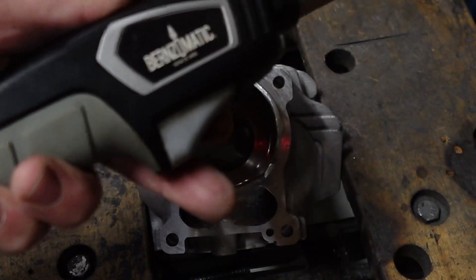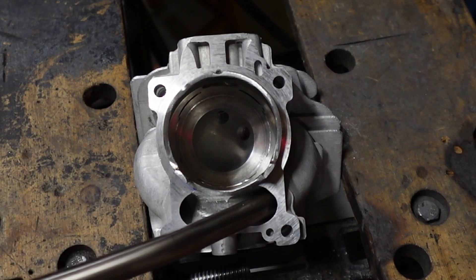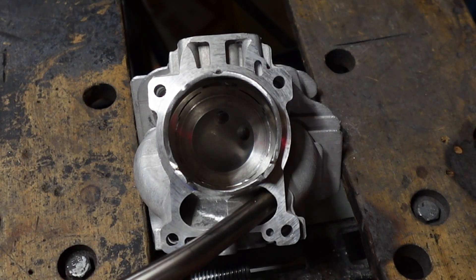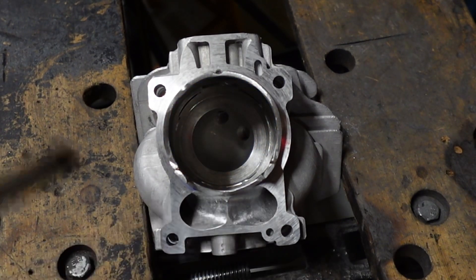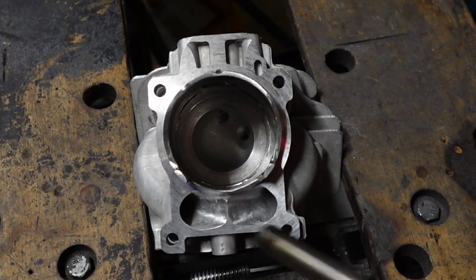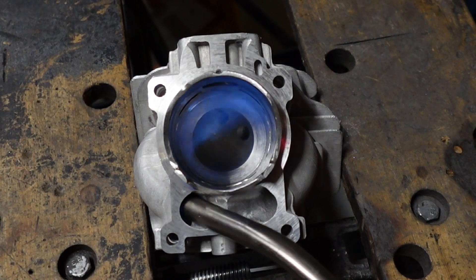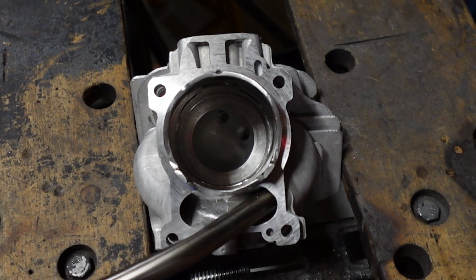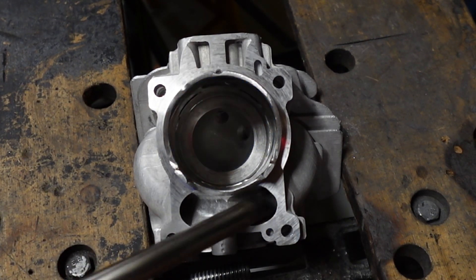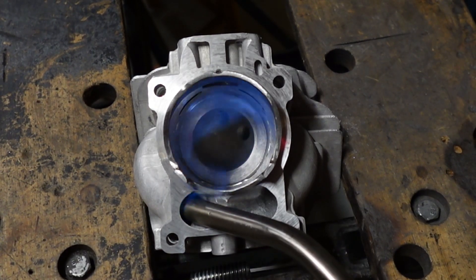Do not do this for long — just a quick pass, you don't want to cook your cylinder. Just a quick touch — there you go. See how it's swirling? Now check the other side, you can really see the swirl. You can't see that with water, but with a torch you can see the swirl, see the pattern, where it's going. And again, just the other side for a second or two — there you go, done.